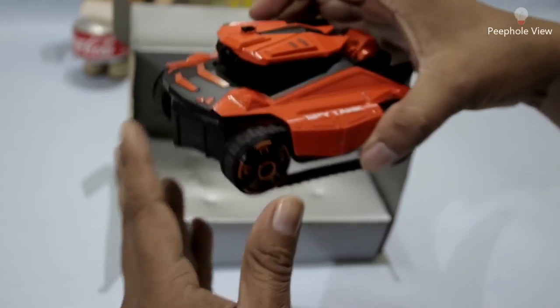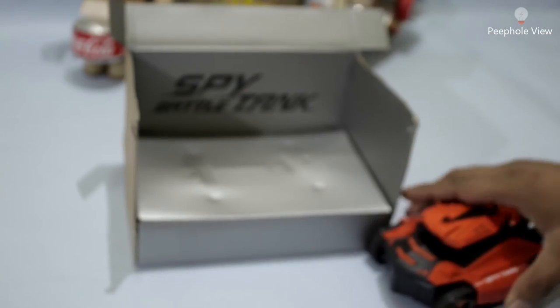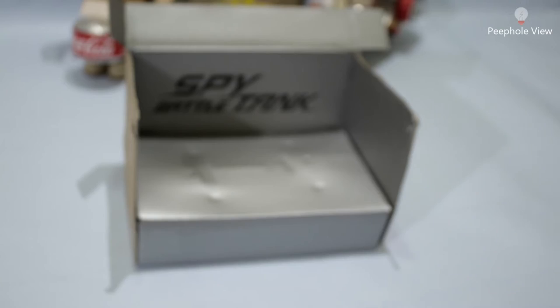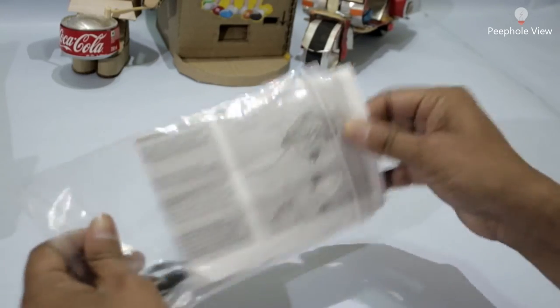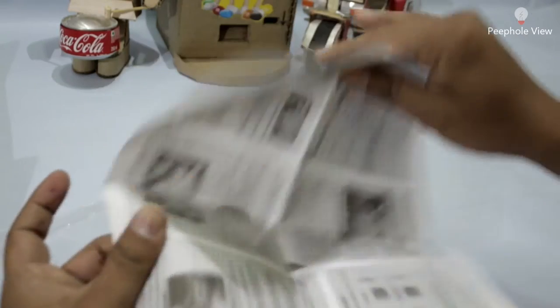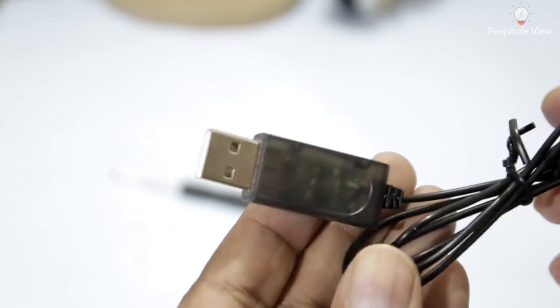So here we have the tank itself. Here we have one packet — let's see what is inside it. Here we have one pamphlet, not having too much paperwork, it has all the basic information. And here we have one screwdriver and one charging cable.